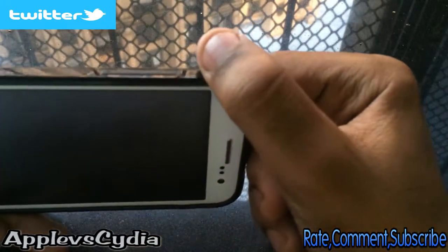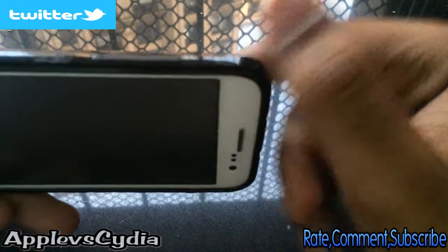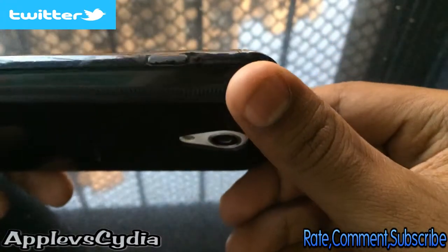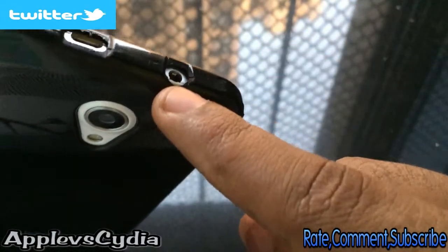Just below the branding you have a proper cutout for the speaker, so there is no disturbance in sound quality. Here you have the raised surface for the volume rockers — there are no cutouts, but you have the raised surface so you can easily press the volume up and volume down keys.